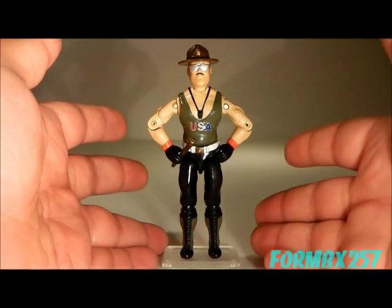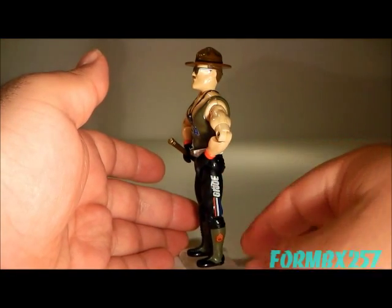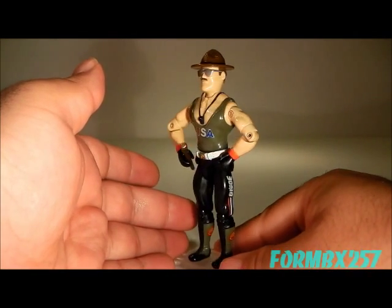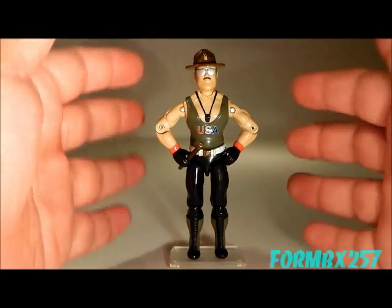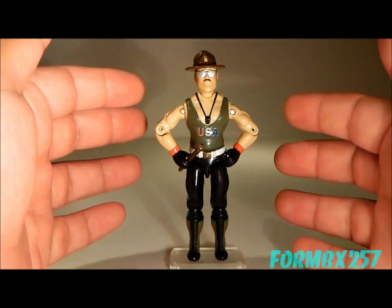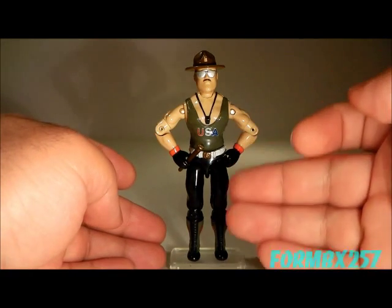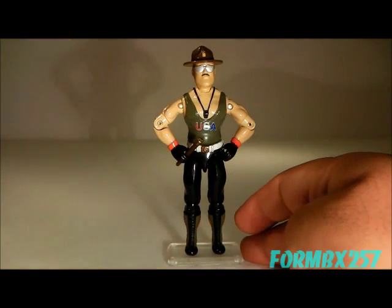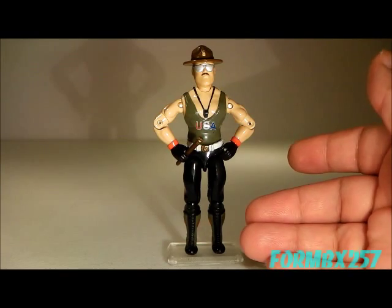In this first version of the Sergeant Slaughter figure, with his GI Joe logo and stripes on the side of his pants and the chevrons, Sergeant stripes on his boots, and the big red, white, and blue USA on his chest — you would think that this is how he would have appeared in the cartoon. But no, he didn't appear this way in the cartoon or in the comic book. The uniform is quite a bit closer in its color scheme to how he was in his live-action appearances for the GI Joe cartoon.